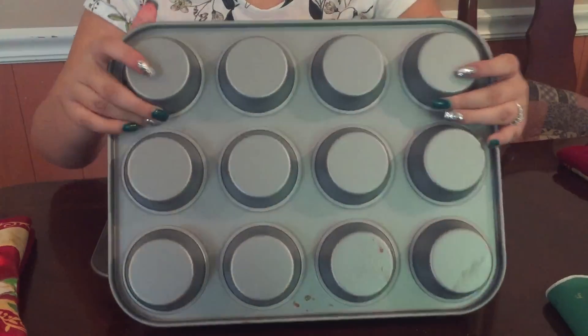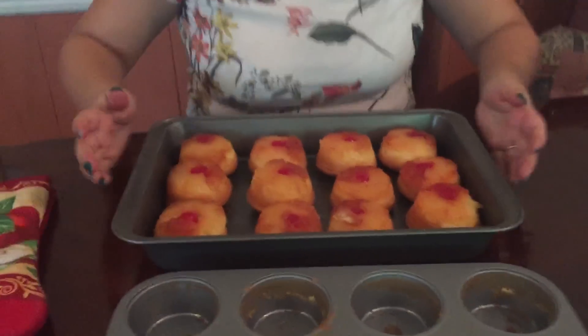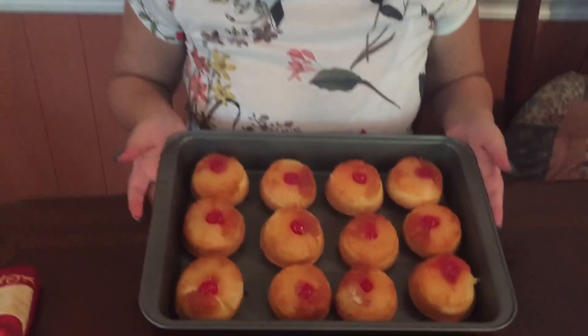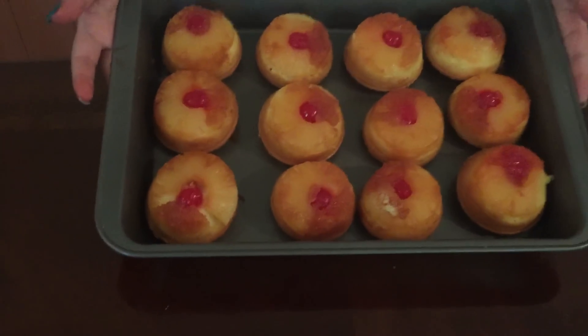There you have it. These are how your cupcakes should turn out. That's all for today. I hope you enjoyed this recipe and see you next week for another of Sam's desserts.